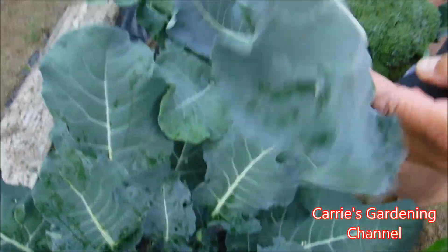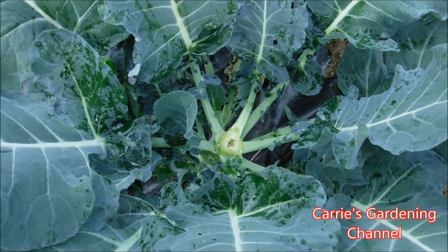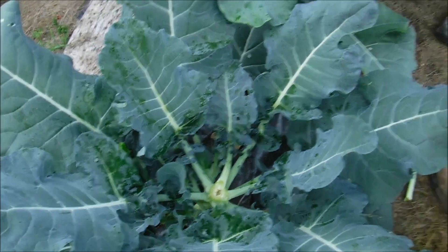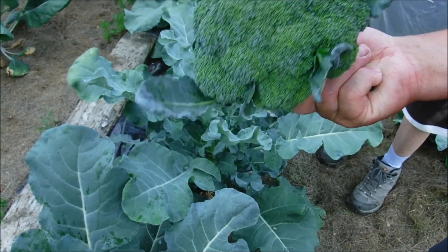You can see here that it's still going to shoot the side shoots off for more broccoli coming. Now they're not normally as big as the first head that comes off, but they're still good to eat.